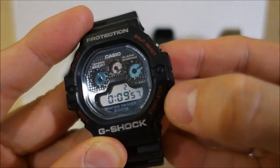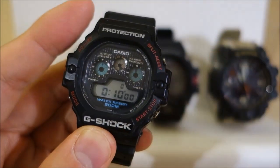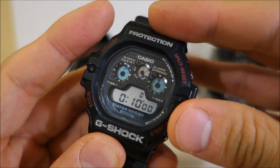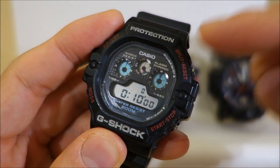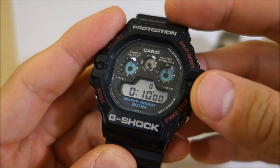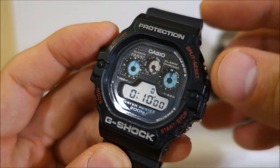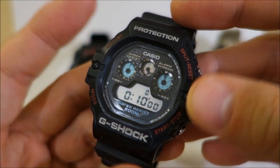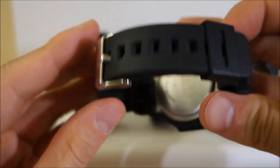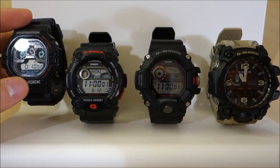That digit there is 1/10th of a second, and interestingly that's better than all the others — all the others have one second resolution. You could argue why do you need 1/10th of a second, but this is the only model here that has it. The vintage model has five daily alarms — they all have five daily alarms — but this one doesn't have a snooze function, and actually doesn't have a light either, whereas all the others have different variations of lighting. The glass is mineral and there are no sensors or extra displays.